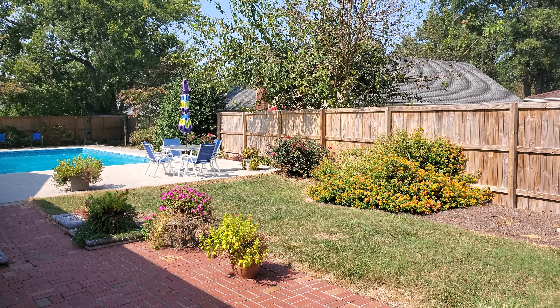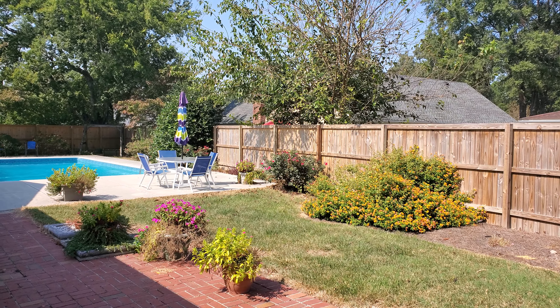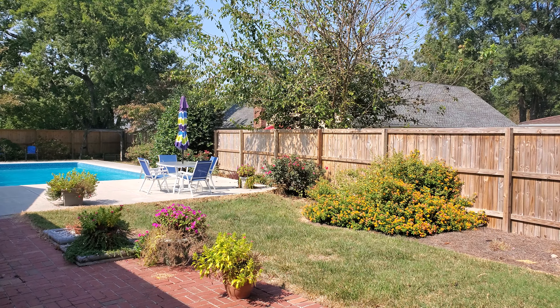Well, there you have it. 4K, 60 FPS. Very big file. Very clear.